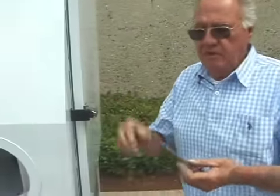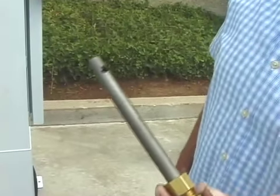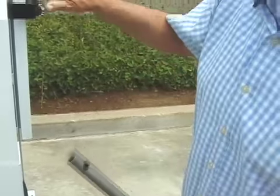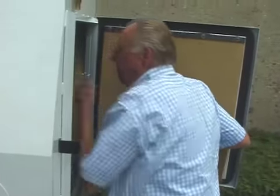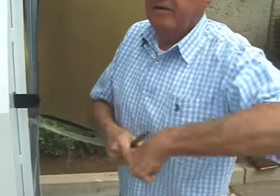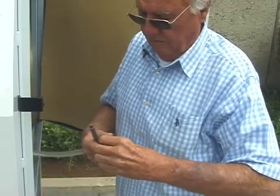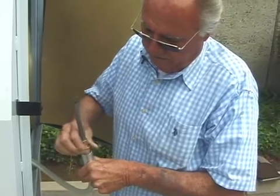Here's a special nozzle we use for going inside of ports, tubing, pipe, or exhaust. We even make flexible ones for doing headers. It just screws into the end of the hose.